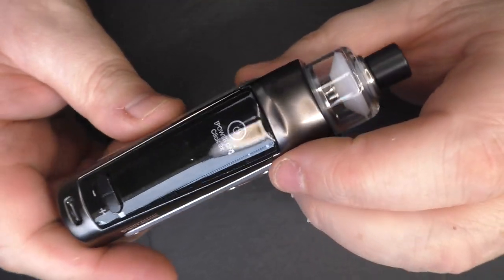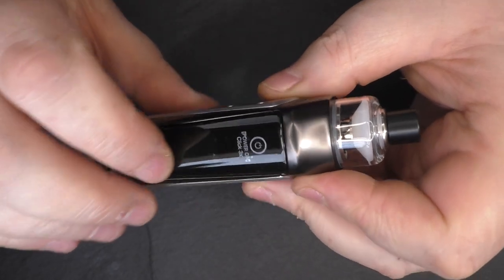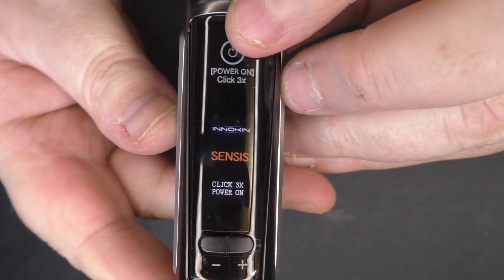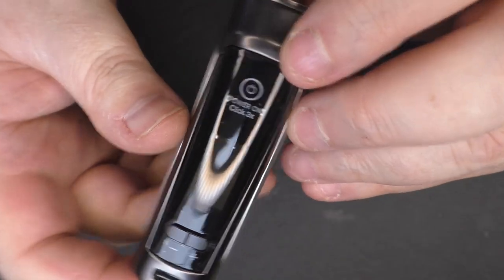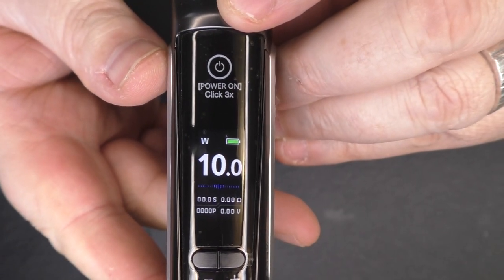So the device itself — what I've liked about Inakin in the past: it looks like we've got a firing bar here, and yes we have indeed. There you go, you can see it's come up with 'Cinesis' on the screen. It's usually three clicks to lock and unlock with an Inakin device — one, two, three — and we're straight in.